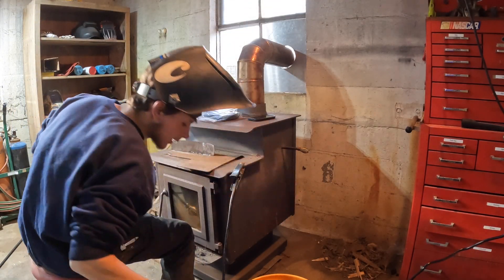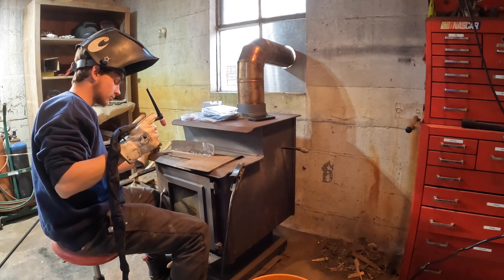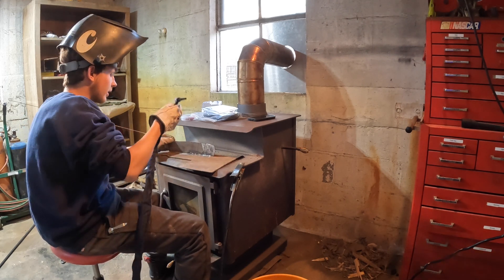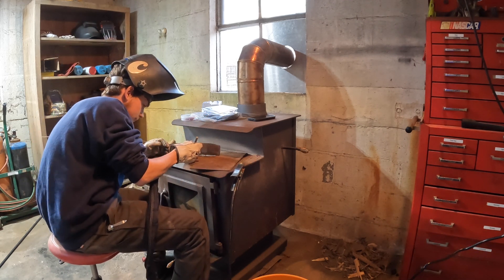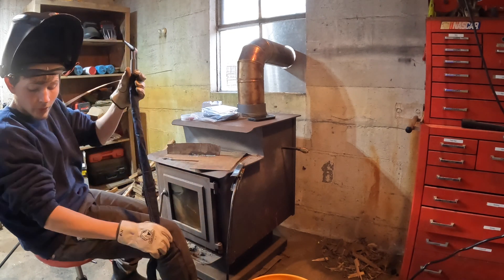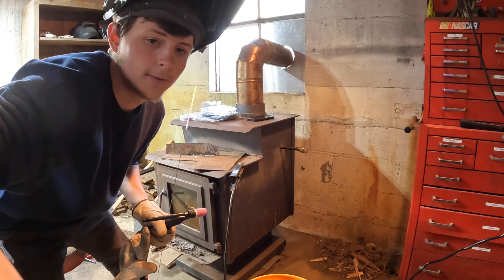It wasn't as bad on regular steel with the old torch as it was on aluminum, of course, but that makes sense — aluminum welding is always physically hotter than regular steel. This piece of metal isn't very clean, so we're just going to go for it. With the old torch I couldn't typically hold it like this — this is how I like to hold my torch. I forgot I had this thing turned down way low. Last time I welded with it I was doing the muffler mod on the 572 that I showed you guys. Let me crank it up a little bit.